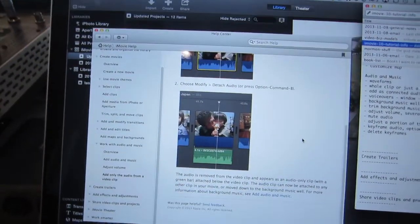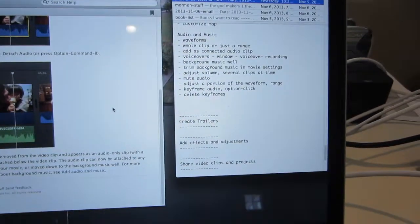What I do is I go through the iMovie help files, take a bunch of notes, then practice using everything, and then create a tutorial around it. So that's what I'm working on right now.